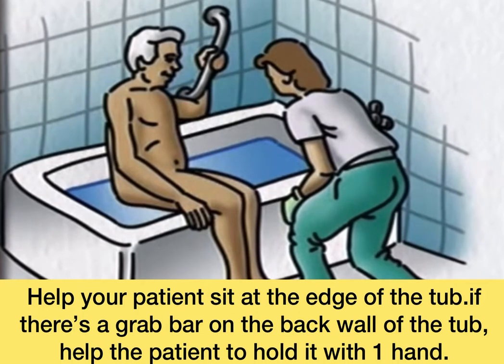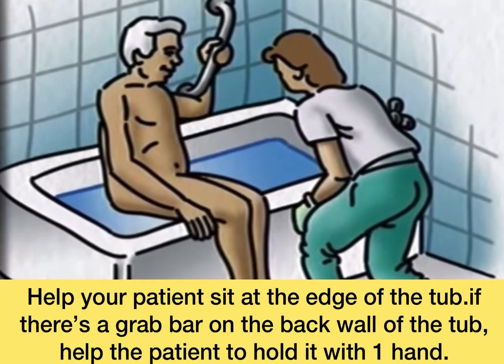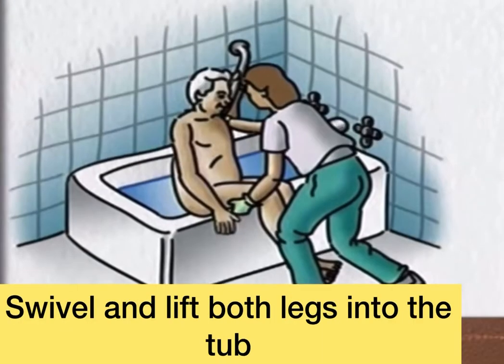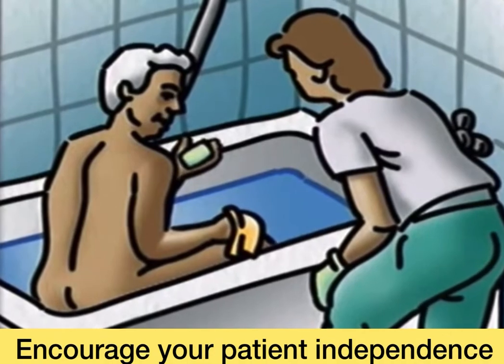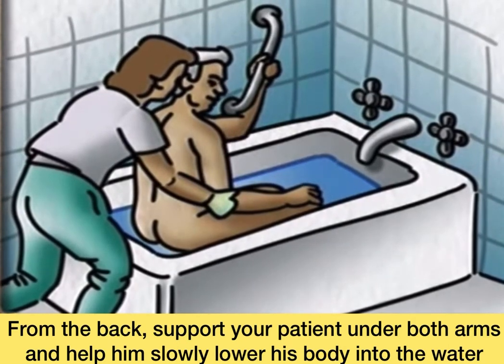Help your patient sit on the edge of the tub. If there's a grab bar on the back wall of the tub, have the patient hold it with one hand. Swivel and lift both legs into the tub. Encourage your patient's independence. From the back, support your patient under both arms and help him slowly lower his body into the water.